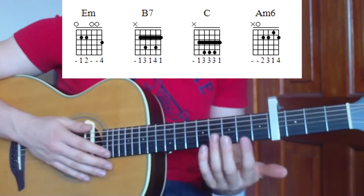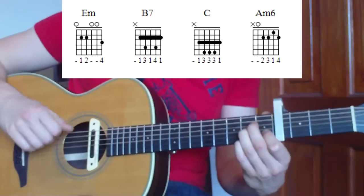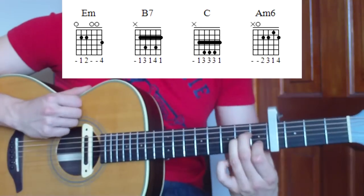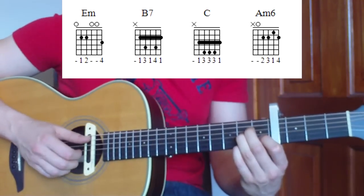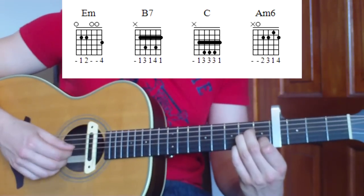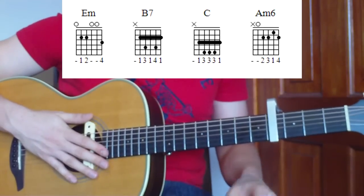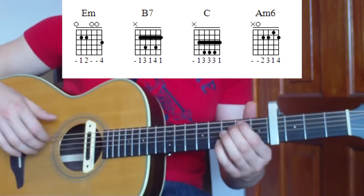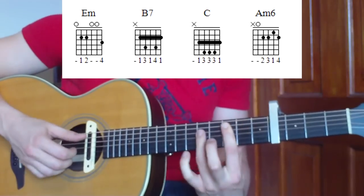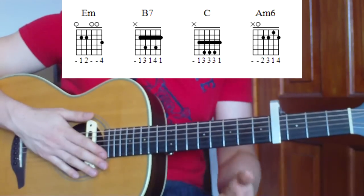For our last chord, A minor 6: you should know the A minor shape - we're just adding a pinky at the second fret on the first string. We're playing strings five, four, three, two, one - thumb, thumb, index, middle, third. Let's play all four chords through nice and slow so you can hear how they fit together: E minor, then B7, then C, then A minor 6.